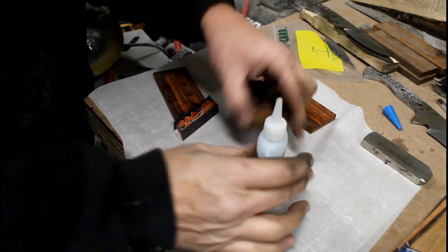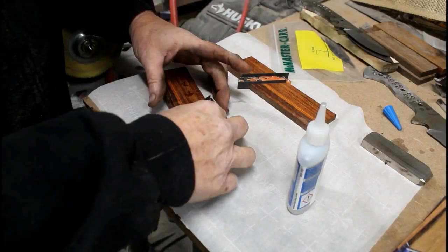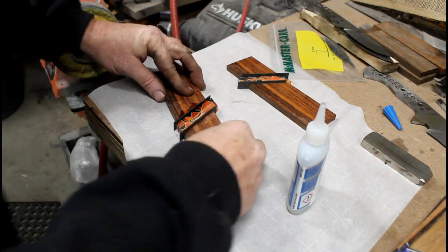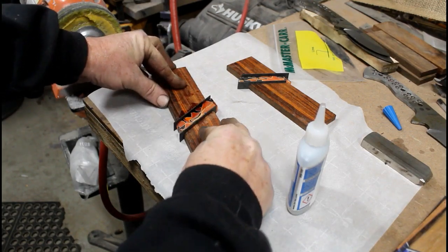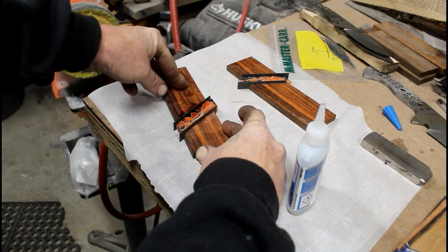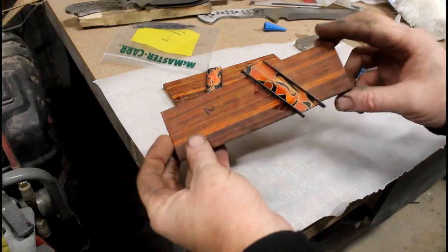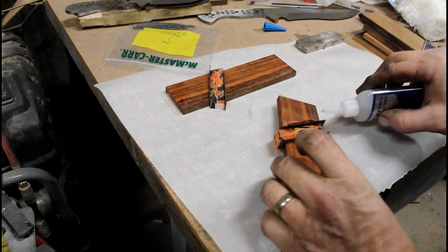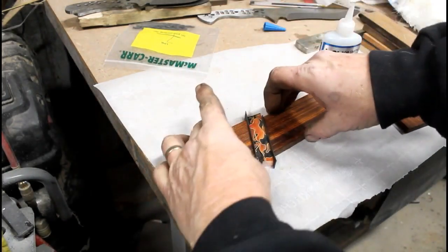Then I repeat the process with the next piece of black liner or spacer material as well as the final piece of ironwood. All of these pieces — the two pieces of ironwood as well as the acrylic — have to be perfectly flat. I flattened them on a disc grinder. I chopped the angle on a chop saw, set at 30 degrees, then went to an angle grinder with a 90-degree flat table to make sure each piece was perfectly flat.